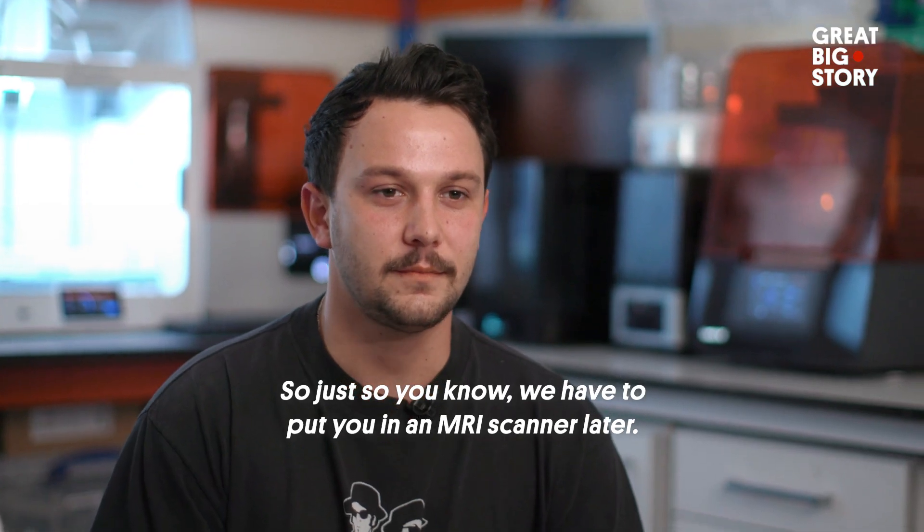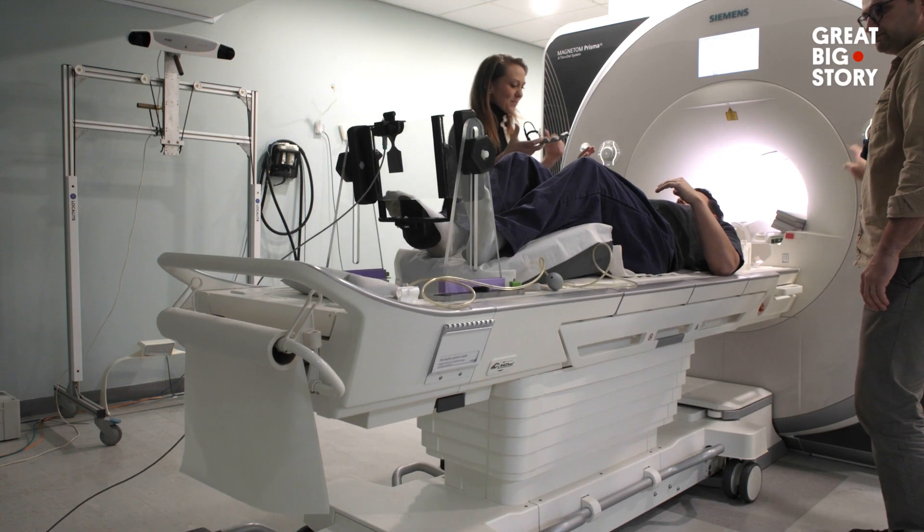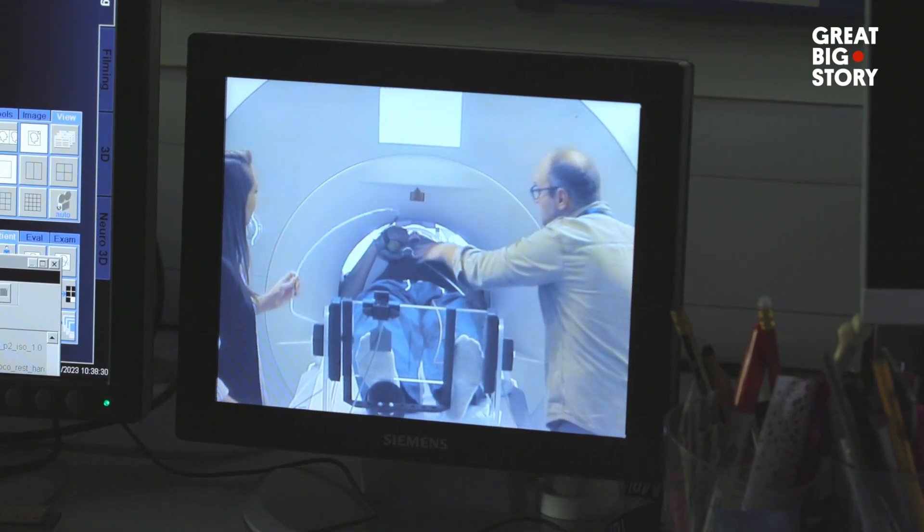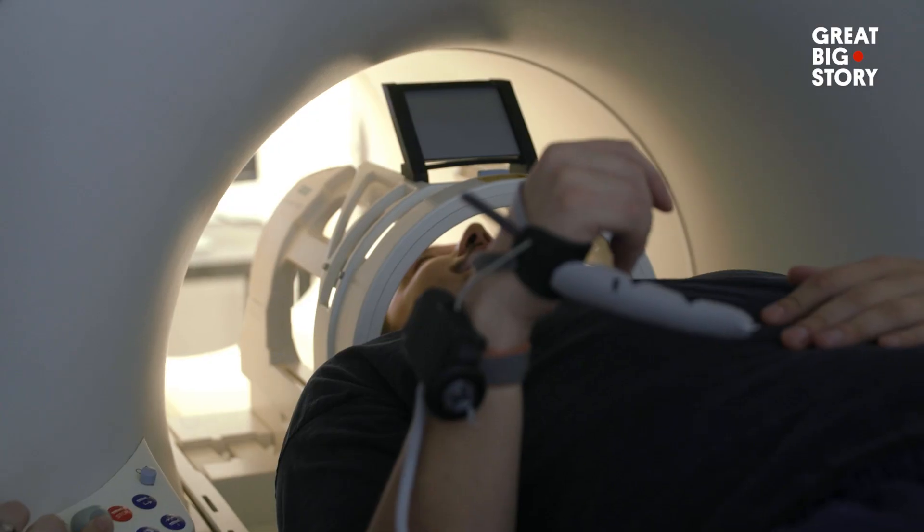Just so you know, we're going to have to put you in an MRI scanner later. We're going to be testing your brain. And they actually did test my brain, so that the activity inside it when I was using the Third Thumb could be studied by Professor Tamar Makin.